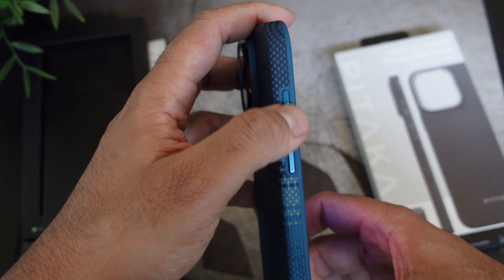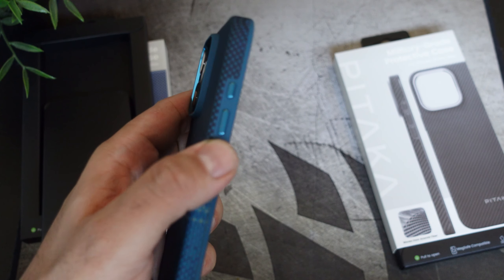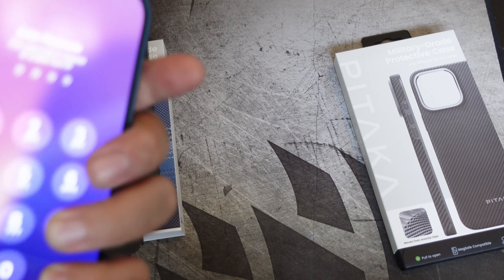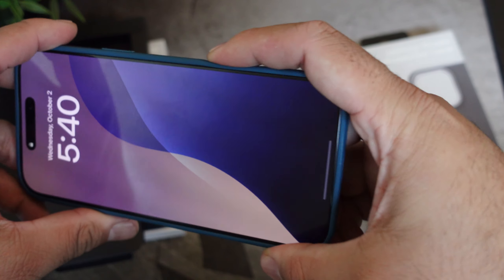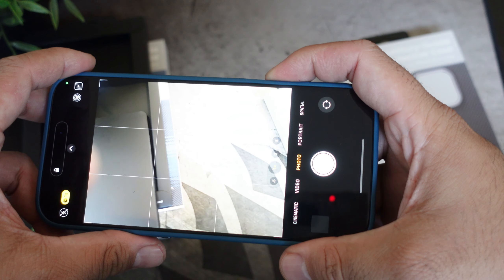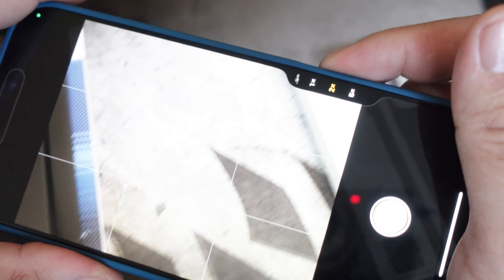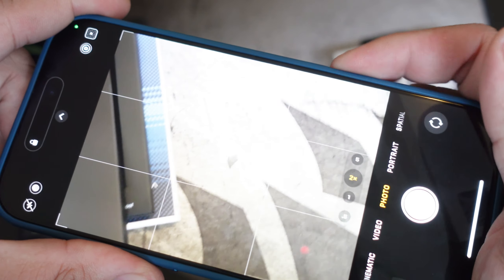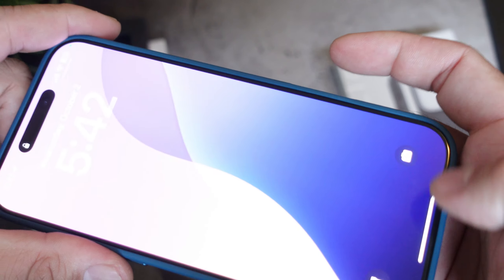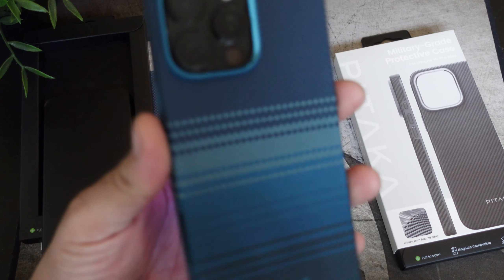For your power button right there, the volume up and down are nice and clicky, and where the mute toggle switch used to be — pretty good as well, nice and clicky. For the camera control, let's test that out — single click, hold it down, double click. It's a little bit difficult with that plastic there, but it's actually better than a lot of other cases I've already reviewed.